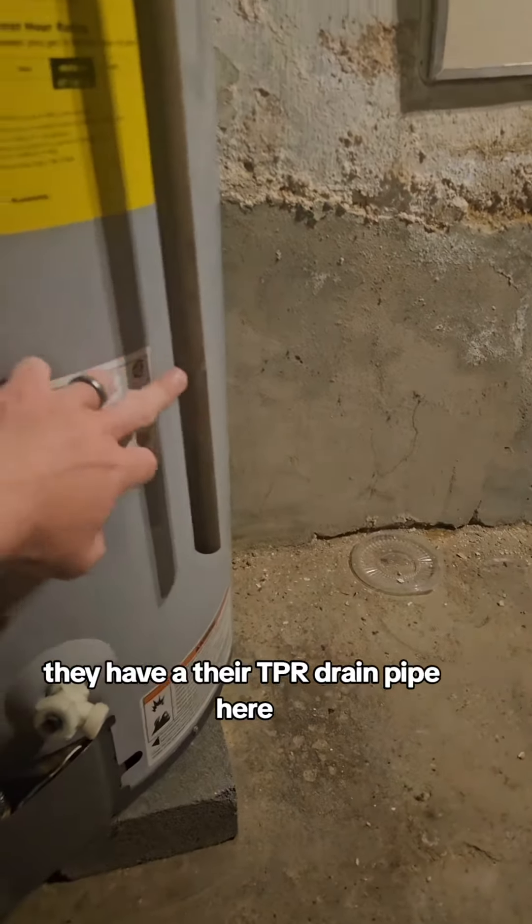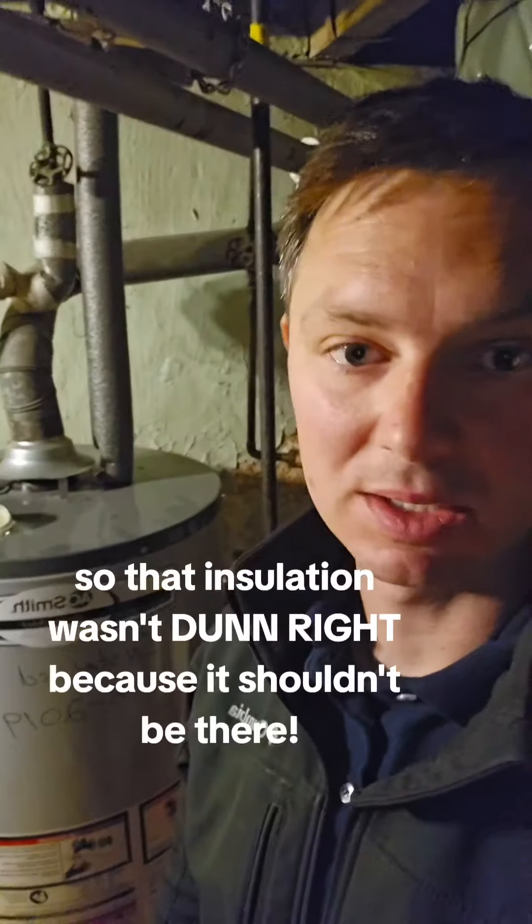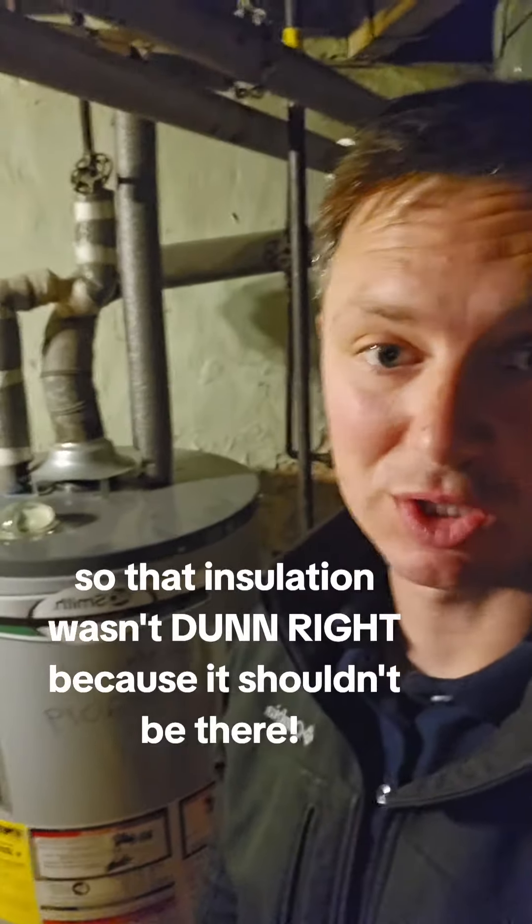Everything else looks good. They have their TPR drain pipe here — it could be a little longer, but it's not the end of the world. So that insulation wasn't done right because it simply shouldn't be there.